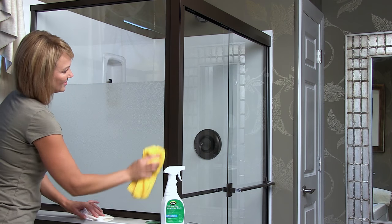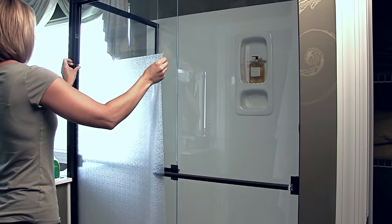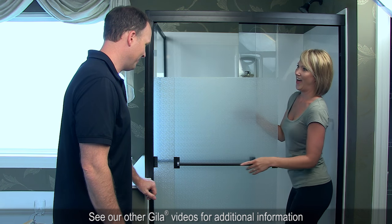Finally, wipe your shower door clean, then stand back and admire your work. Repeat the process for other doors and/or windows. For additional useful information, see our other videos with tips for working with Hilo static cling window film.